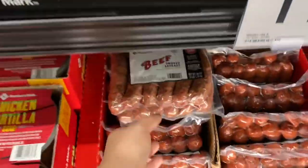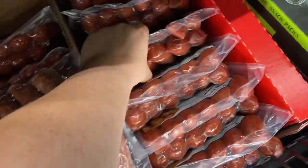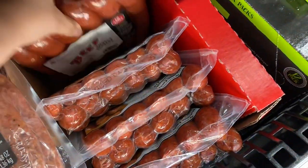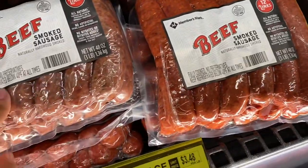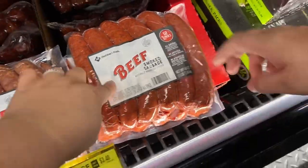Why don't we go back — they have beef smoked sausage. Oh, this one looks cold! Yeah, let's take some of those.